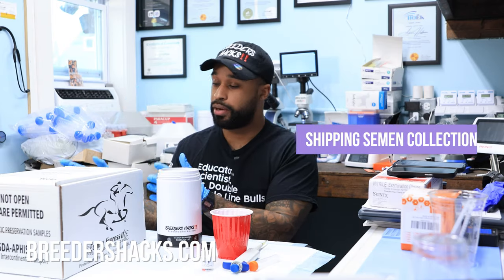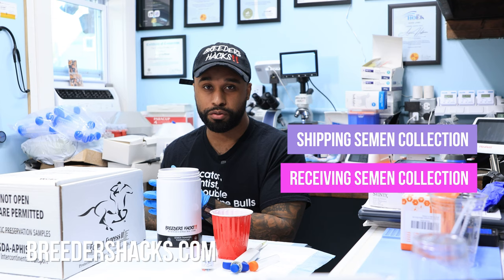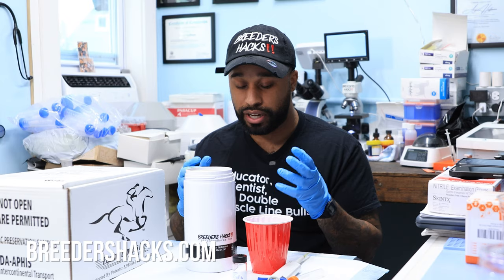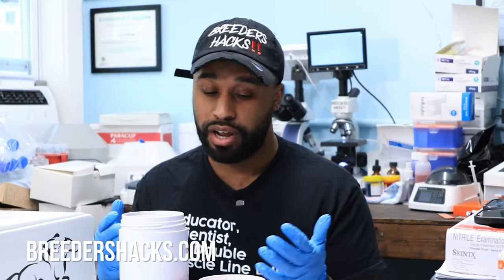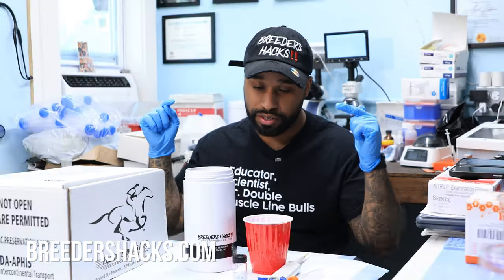Whether you're shipping out boxes for breedings or receiving them and doing your own breedings in-house, for the past year or two I've been using a semen warmer. I'm going to explain the importance of this because I really think it's helpful for anyone doing breeding. Stay tuned — we're going to be talking about semen warmers on this episode of Breeders Hacks.